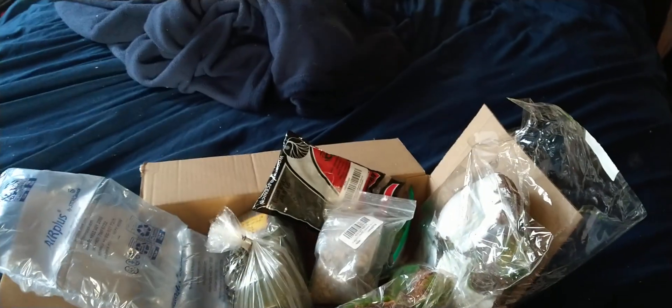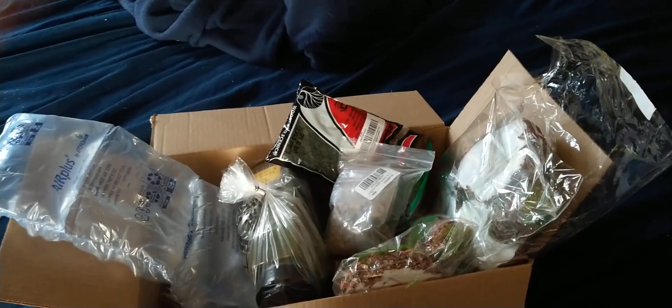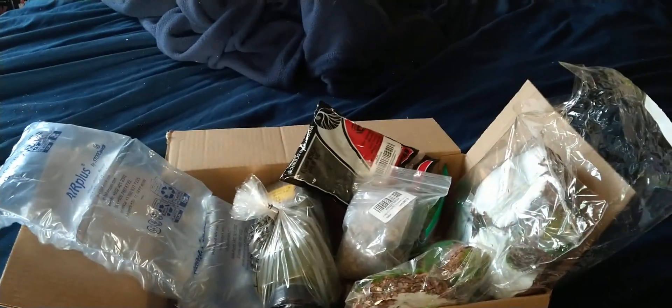Welcome to the Curly Express. Dwight here. I have a mail call. I think there's still something else coming, but I don't know what day it's coming. I don't know if y'all know this, but I won a gift card.